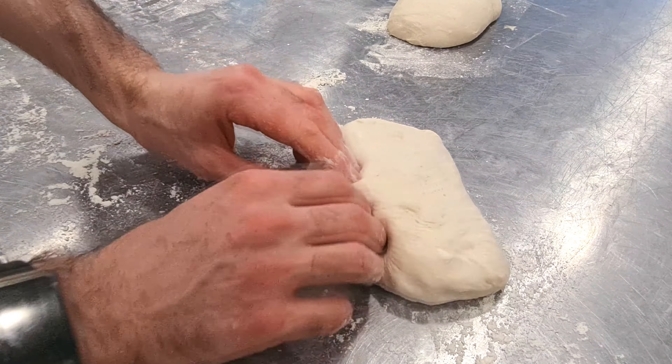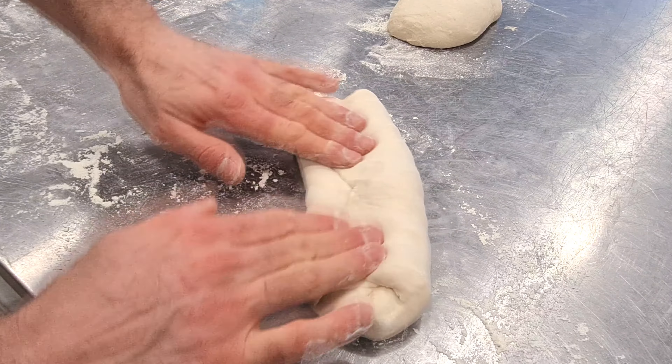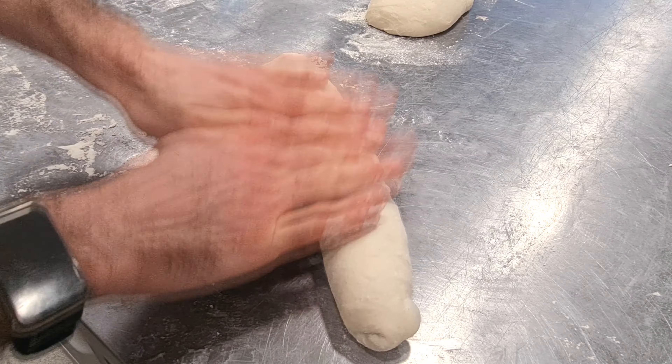For the second one, it's the same: fold the first time, then a second time, and roll up with the right or left hand — roll up on the thumb and with the other hand, make a seam, then shape it into a baguette.